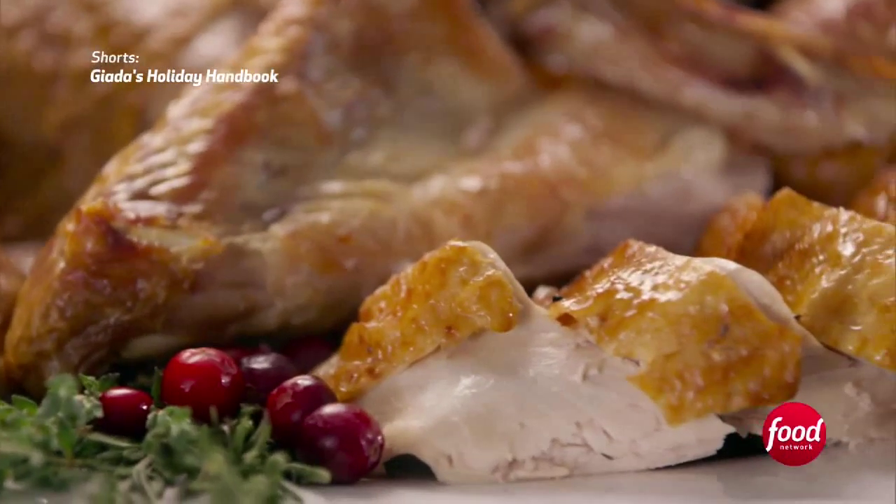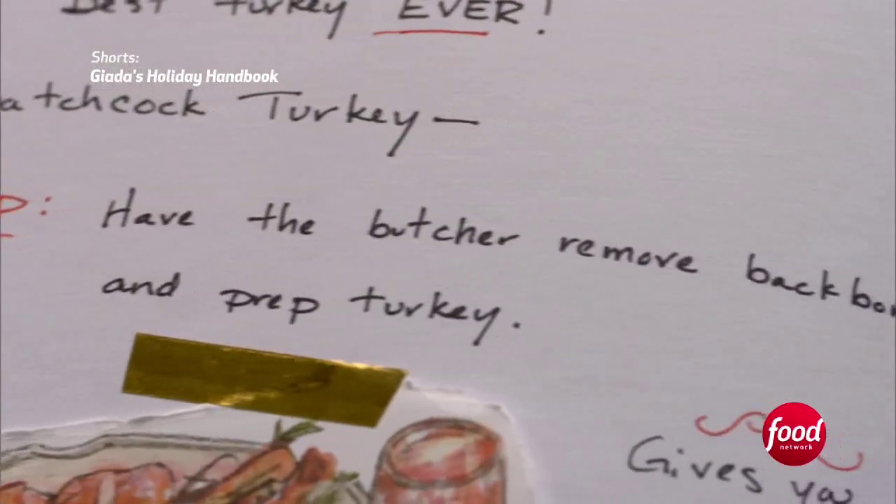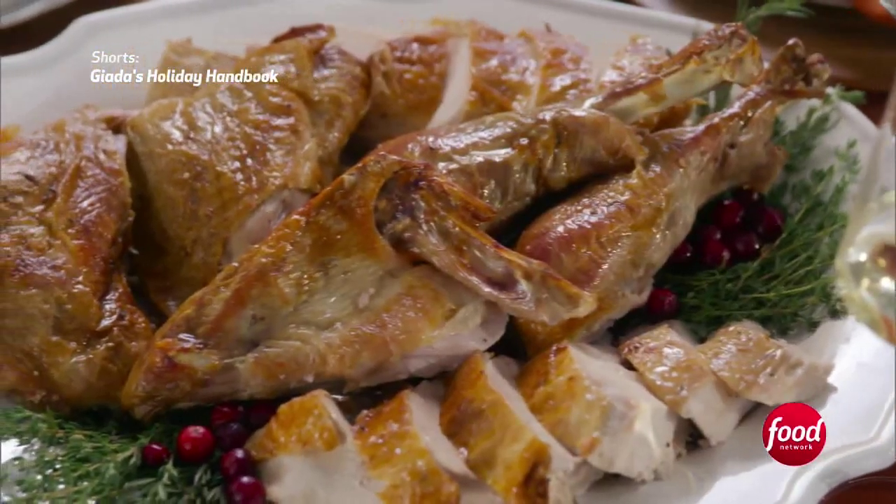This year, I'm trying to do things a little differently. I'm cutting down on the time that it takes to cook my turkey, so I have time to use the oven for other things. I'm doing a spatchcock turkey, so I'm going to have my butcher take the backbone out of the turkey. It won't have that wow factor of going to the table as a whole, but at the end of the day, most of us end up cutting our turkey before it ever hits the table.